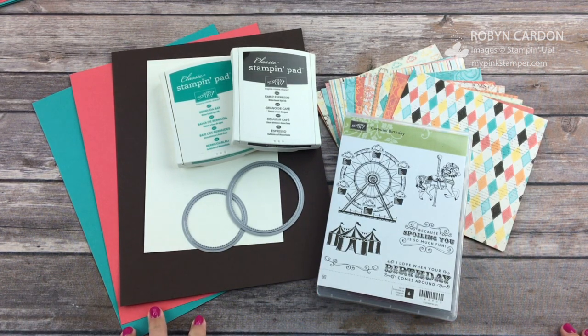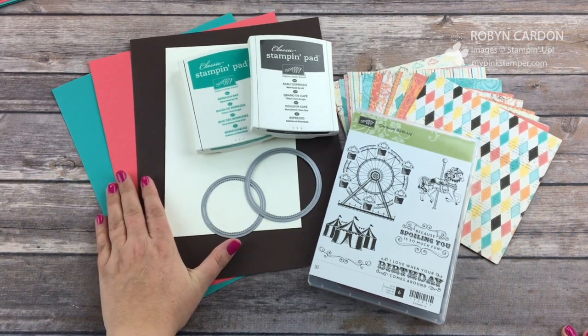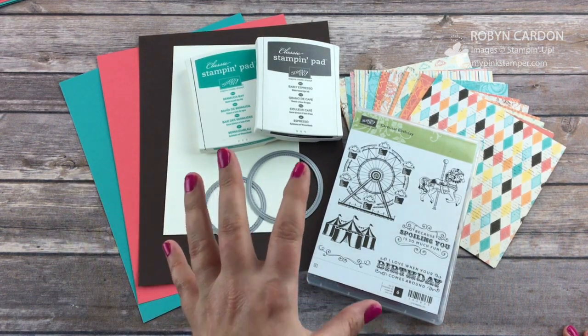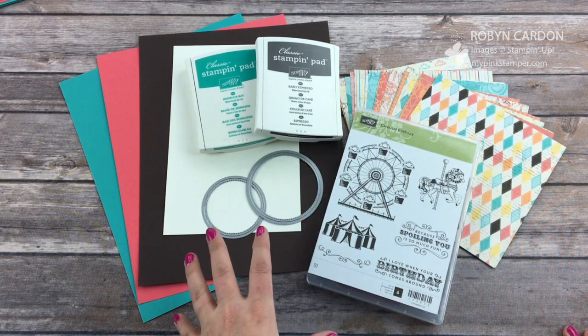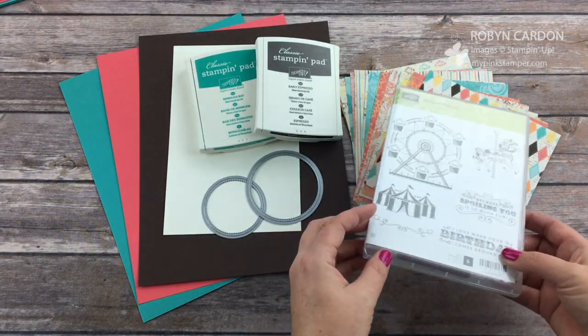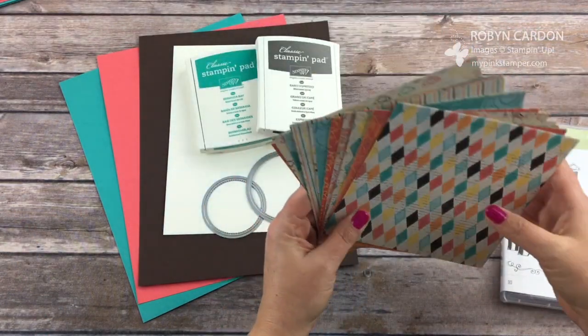What I've decided to do this time is I have my full sheets of cardstock and I'm just going to cut them down and make two of the card that I'm showing you, just to show you how quick and simple it is. If you're making one you might as well make two — it takes probably the same amount of time, maybe just a minute longer.